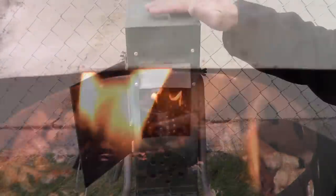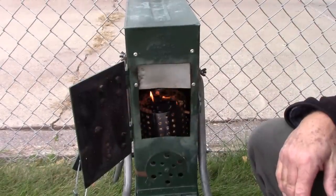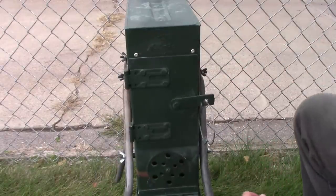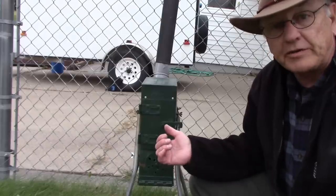The pellets themselves are burning now, so I'm going to go ahead and mark the time and close the door and just see how long these burn. The top of the stove is already too hot to put my hand on, so it's already putting out pretty good heat. That's six measuring cups of pellets we've got going here.